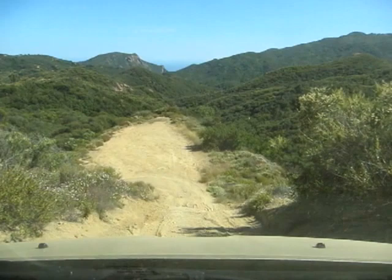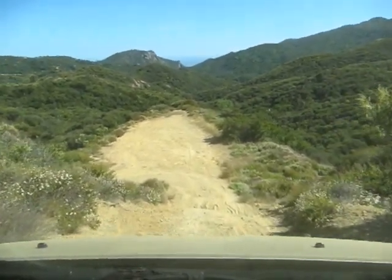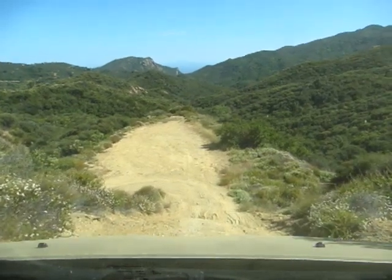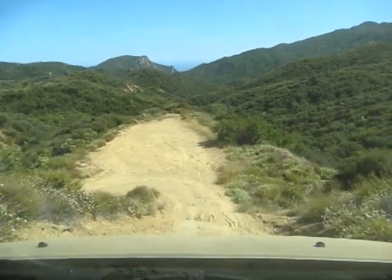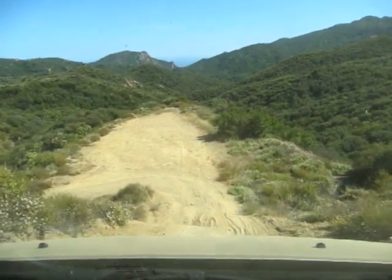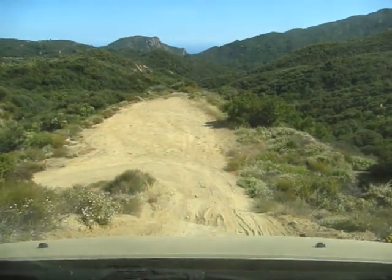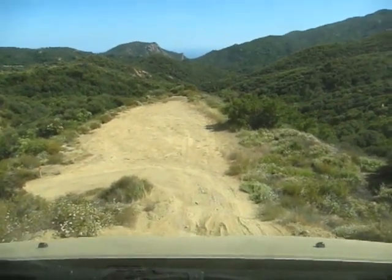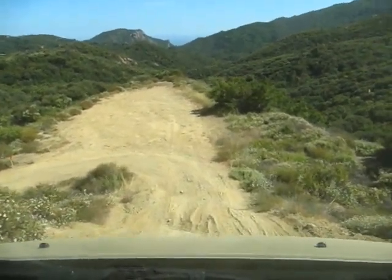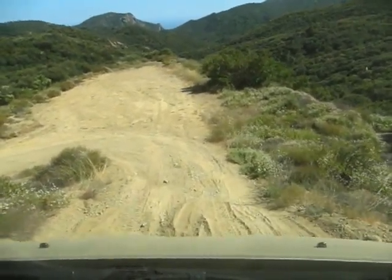It looks like someone was getting sideways right over here. If you turn the wheel too much it just starts pushing. If you do get sideways you want to turn into the fall — you want to go down these hills north and south, not sideways, because you won't roll sideways.